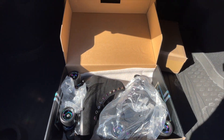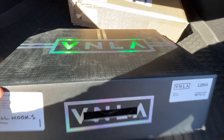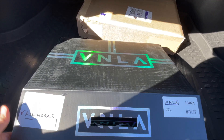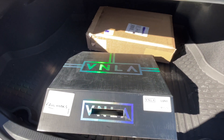That's going to do it for this video. Again, we got the Vanilla Luna — the style is called the Luna — in all black. That's going to do it for this video, I'll see you guys on the next one.